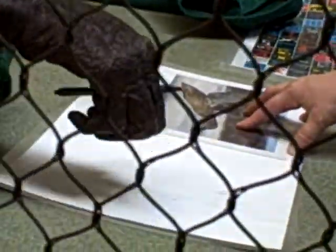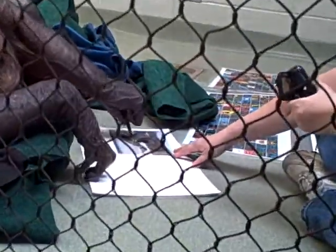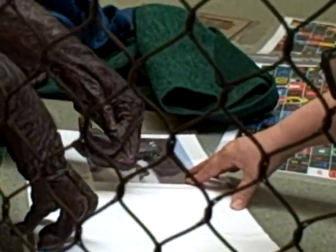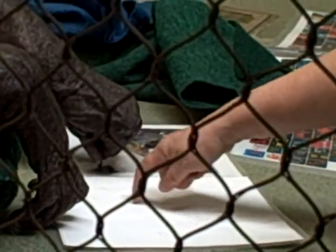Rachel, you know what? I think you need to sit up a little bit. Go ahead and try again, because you're over here on this paper. Over here.